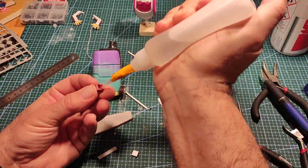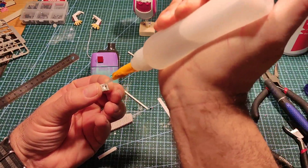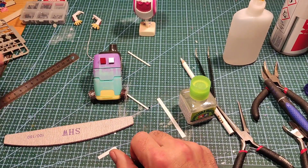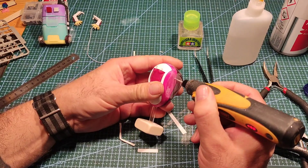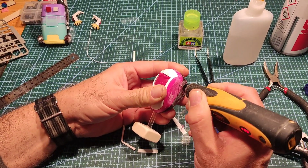Back to the build — I'm putting some eyes and bits and pieces onto the robots using Lego, and then drilling a hole for this robot's arm.